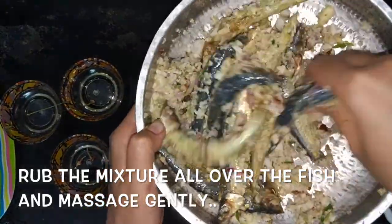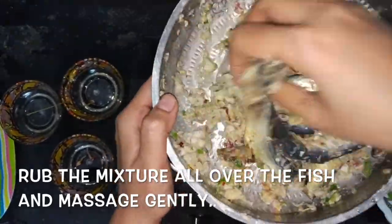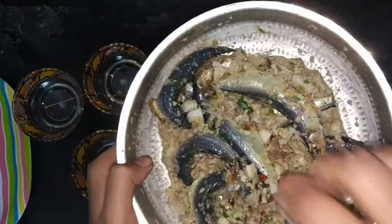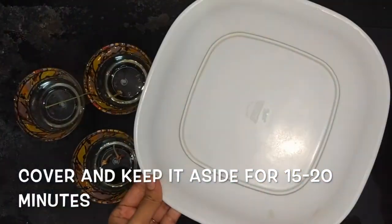This step is effective when done with the hand, but if you don't wish to, you can always use a wooden ladle. After giving it a good mix, cover the vessel and keep it aside for about 15 to 20 minutes.